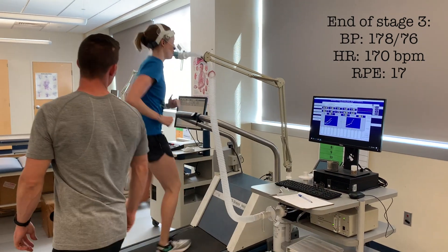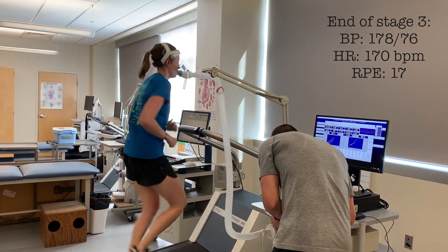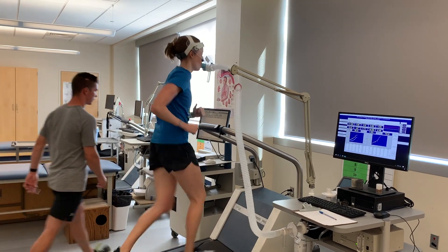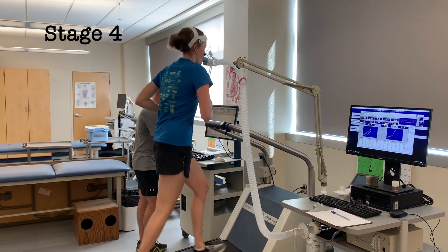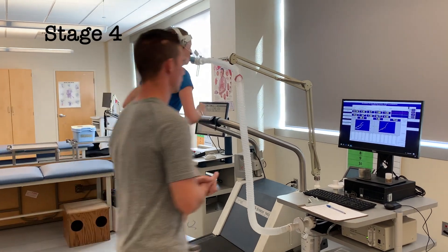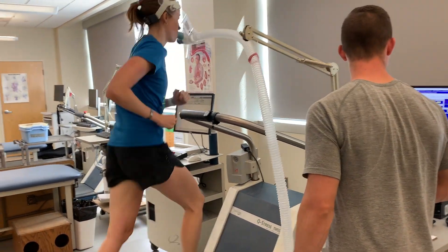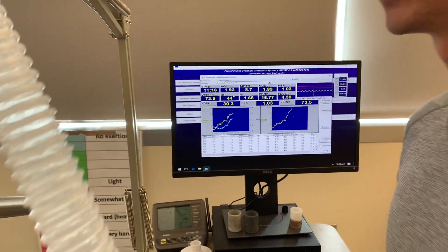What's your RPE? 17. Good job, keep it up, you're doing great. Heart rate is at 170. Okay, we're going to go up to the next stage: 4.2 miles per hour and 16% grade. Good job Betsy, keep it up. Here we go, you're doing great, keep pushing. Nice work Betsy, keep it up.